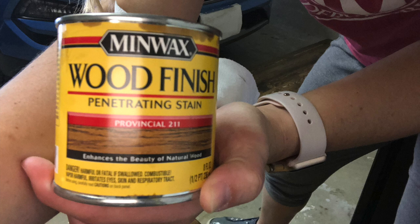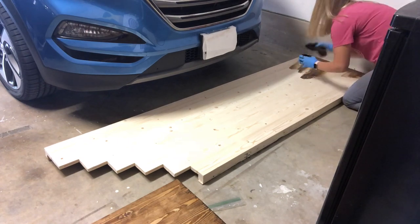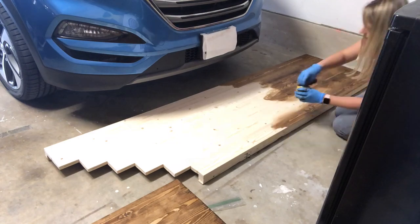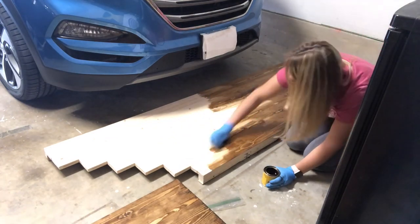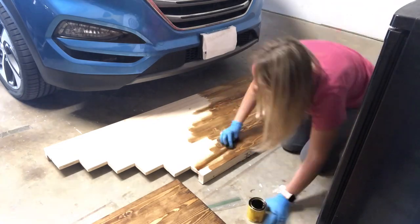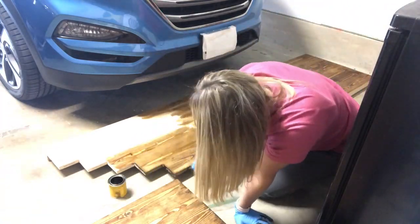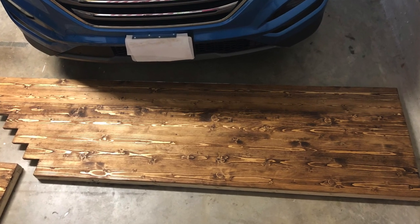Next I used some wood filler and then sanded the tabletop smooth before staining. Here's the stain that I used. Once I got the tabletops very smooth and got all of the wood filler off, I went ahead and stained them. I only did one coat because the single coat was the color I was looking for, and I let those dry overnight. I used an old wash rag to apply the stain and it did a great job.